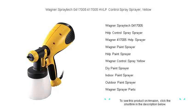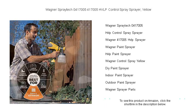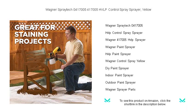Transform your painting projects with the Wagner Spraytech 0417005 HVLP Control Spray Sprayer, the ultimate tool for a flawless finish. This lightweight, versatile sprayer is perfect for a wide range of tasks, from staining your deck to refreshing your furniture.